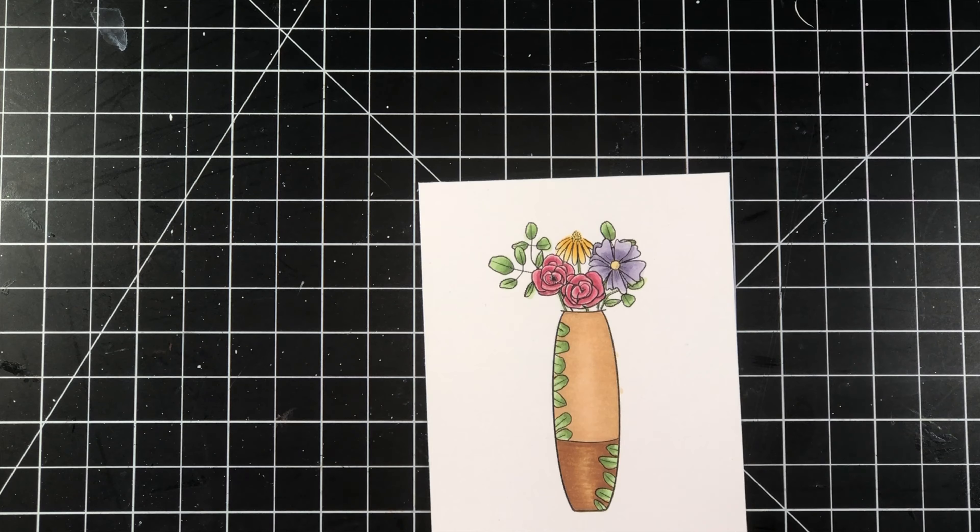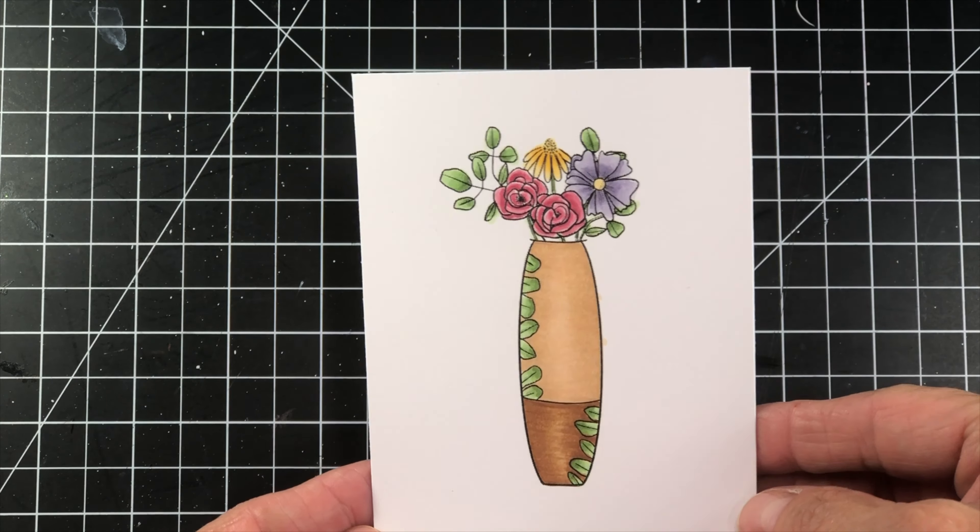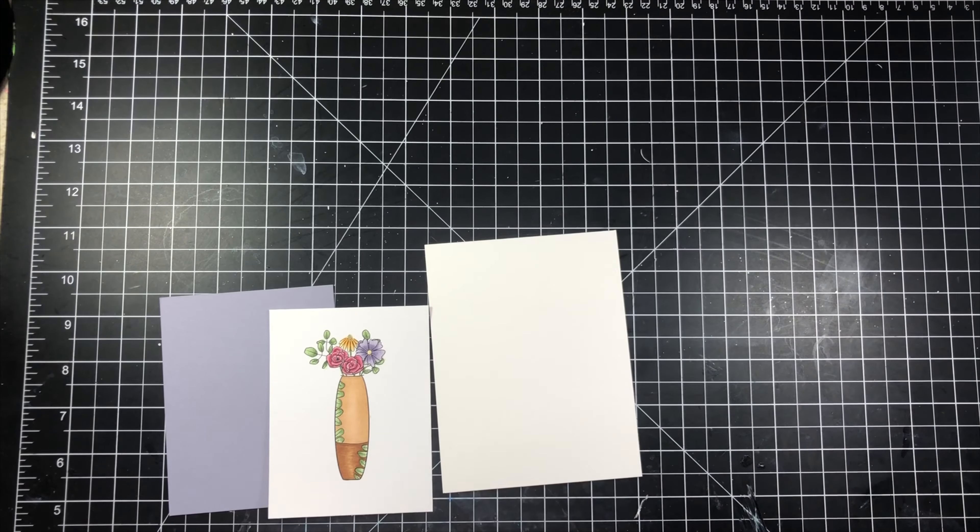I've been doing some paintings and working on some different things; I just haven't been filming them. So you will be seeing me again.